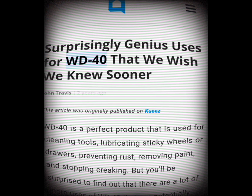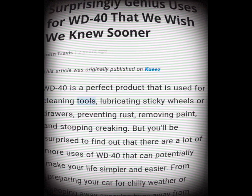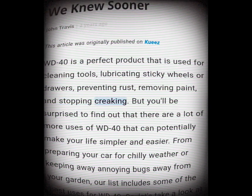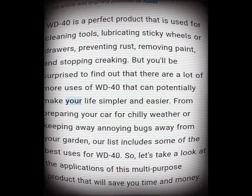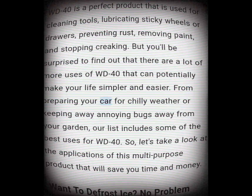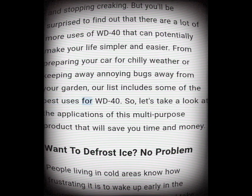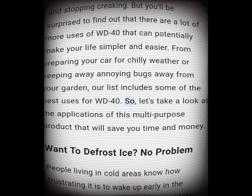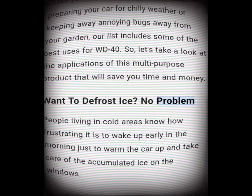Surprisingly genius uses for WD-40 that we wish we knew sooner. WD-40 is a product used for cleaning tools, lubricating sticky wheels or drawers, preventing rust, removing paint, and stopping creaking. But there are a lot more uses of WD-40 that can potentially make your life simpler and easier — from preparing your car for chilly weather to keeping annoying bugs away from your garden.